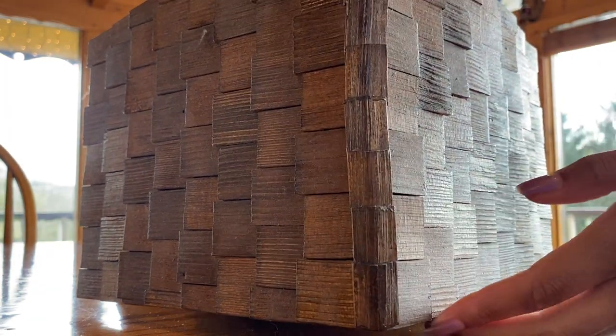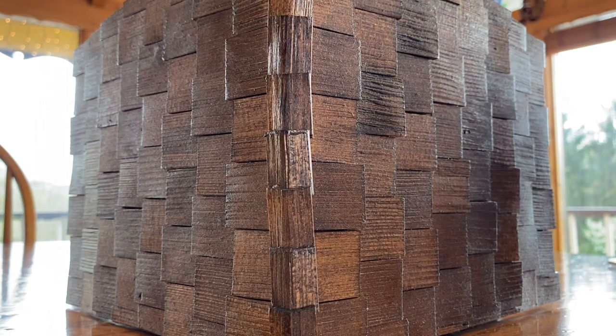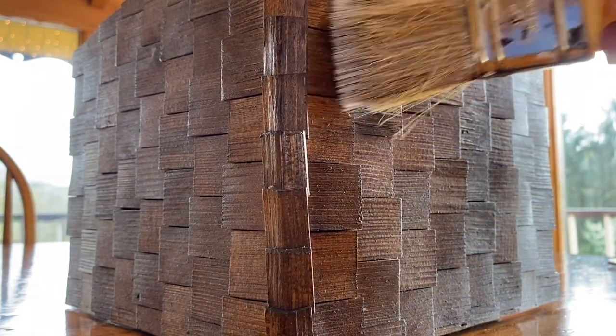And here's the shaker-style roof. That is not the color — that is just how dusty it is. You can see it start to change its color as I work on it.